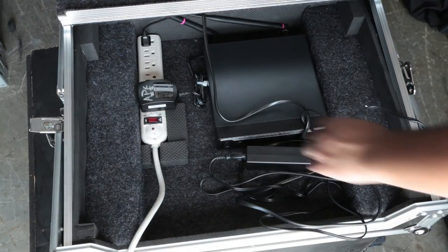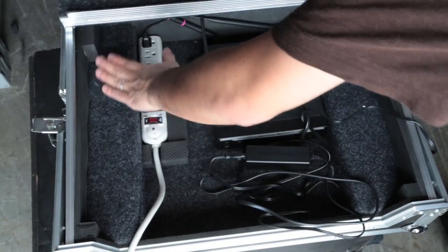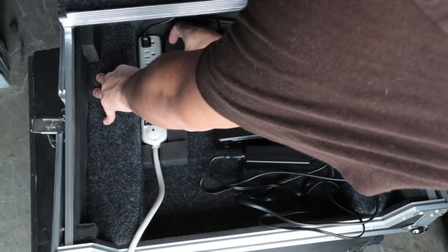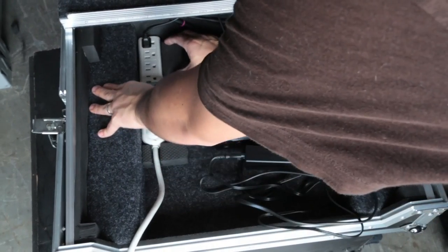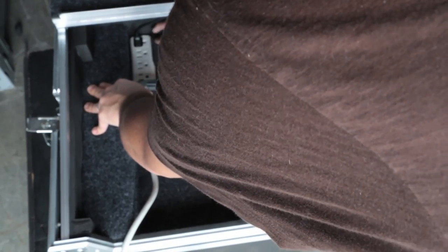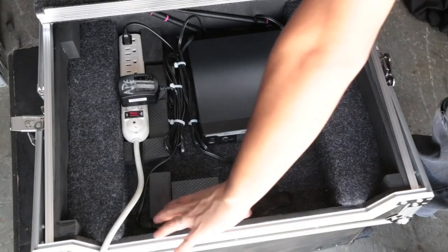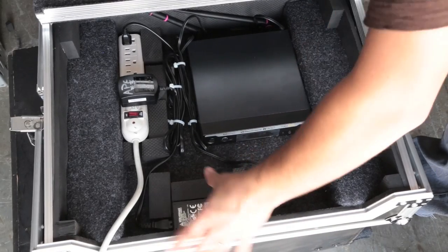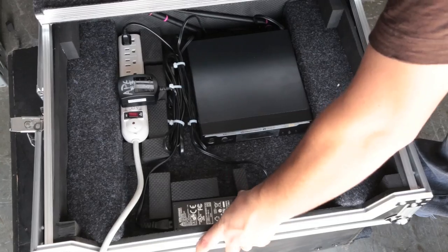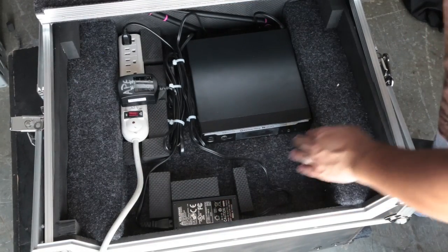One of the nice things is that there's enough room that the Denon will sit without having to be pushed up — it's going to sit nice and flush because of how deep the case is. I'm going to use these little foam pieces to keep this nice and snug. We've loaded the power supply and I've used a few more of these blocks to tie it in together. This is all nice and snug.